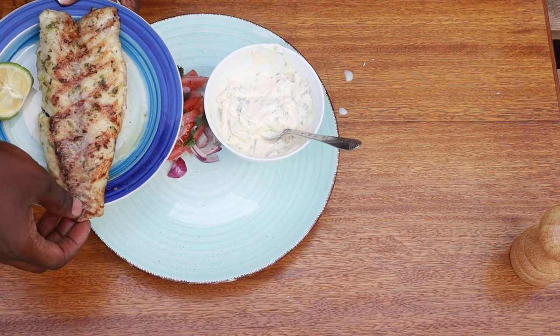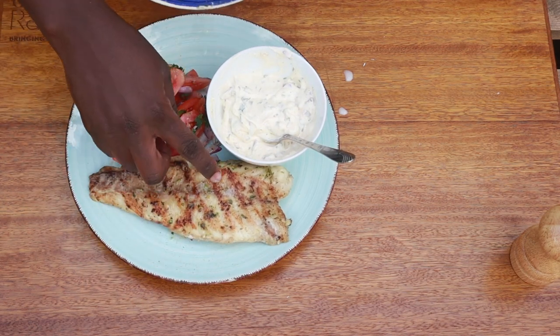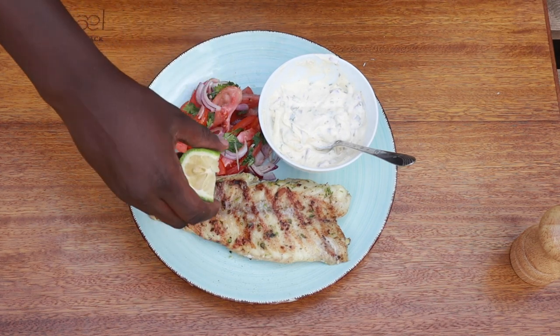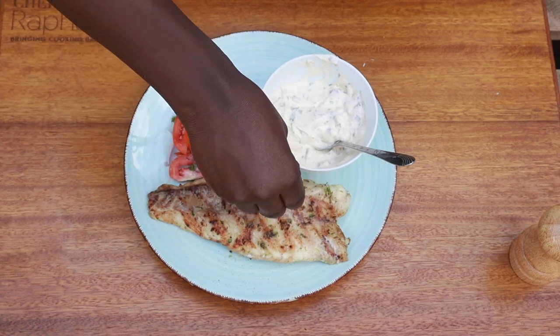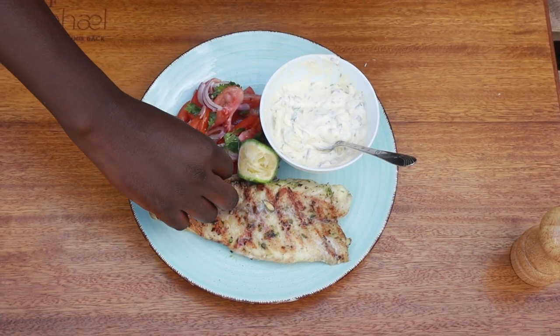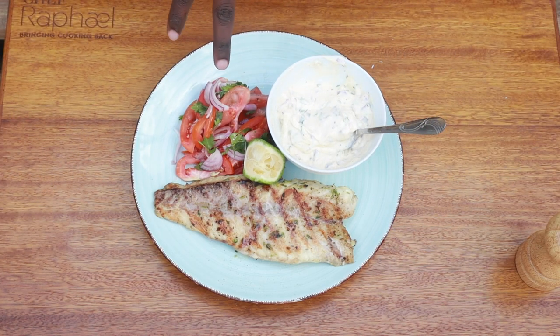The fish is ready — just slide it onto the plate. The good thing about a fish like this is it should be firm and not break apart when cooked. I've served it with some kachumbari. Now I squeeze lemon juice on top — this is where I prefer adding lemon, when the fish is already cooked. And there you have it, it's as simple as that.